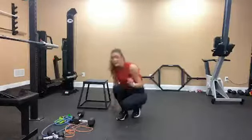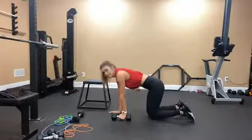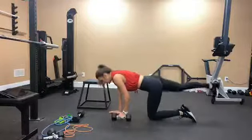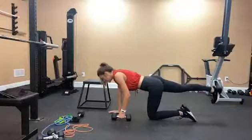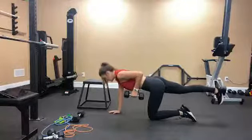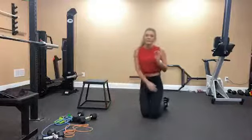The third move is bird dog single arm rows. For a bird dog, you're going to be on your knees. I have the weight in my left arm — I'm going to stick out my right leg and engage my right glute. I will then take the weight and row up and squeeze at the top. This is also a core stabilization move.